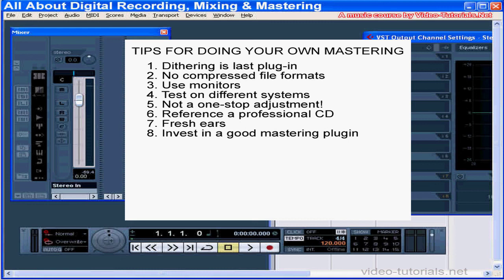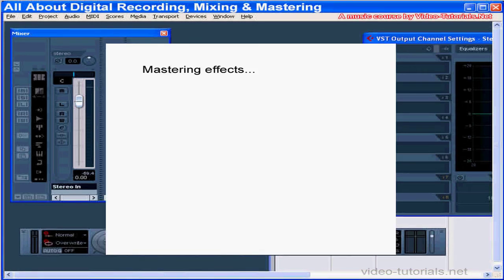Invest in a good mastering plugin. Ozone — that's what I use — is actually a great mastering plugin. It gives you strong EQ and volume maximizing tools. For the rest of this section, we'll be applying Ozone to a final mixdown on a stereo track.